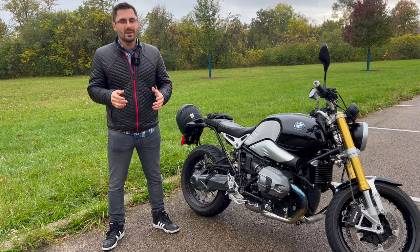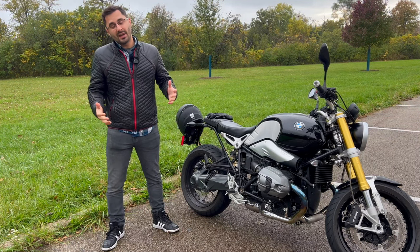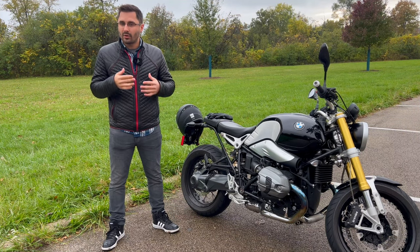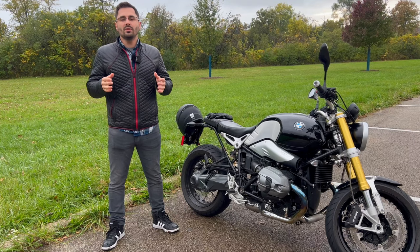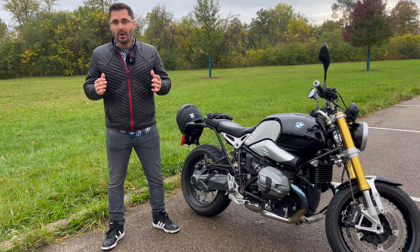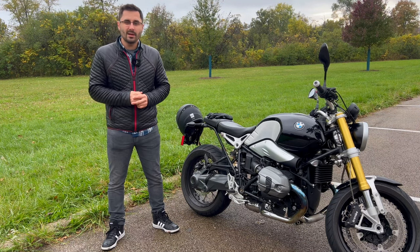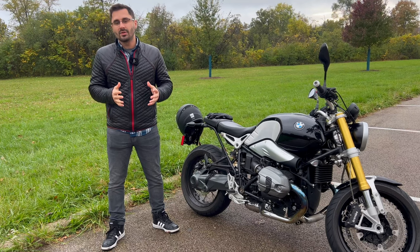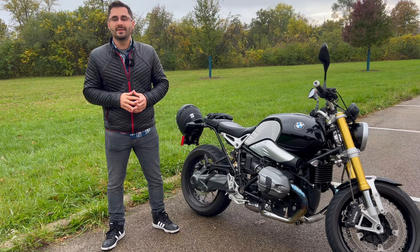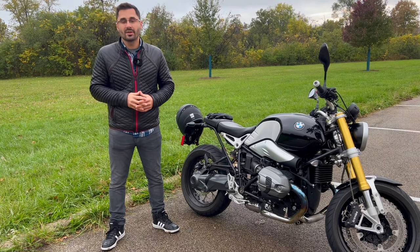I also wanted to mention the transmission on this bike. Luckily, it doesn't need its own section. Even though it's a little agricultural in the way it feels, the transmission is solid and there should be no issues for the life of the bike. The only major worry would be the clutch starting to slip, which becomes a major job as the engine has to be split in half, but the only reports I've seen on this were with bikes that had well over 100,000 miles.